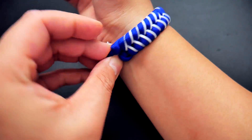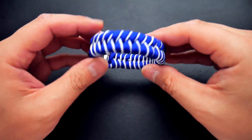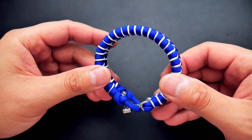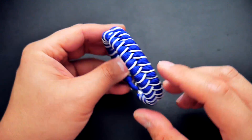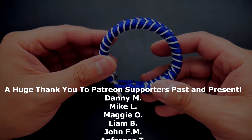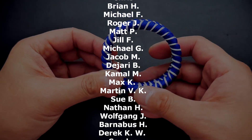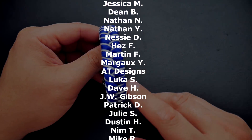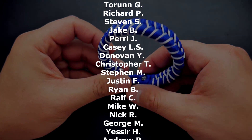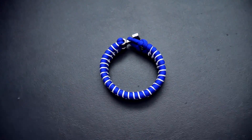There we have it — the stitched fishtail with the Thor's Hammer or Mjolnir clasp. This one turned out pretty nice. Remember: when doing those stitches, don't pull too hard on the micro cord — keep just enough tension to line it up with the fishtail. As always, a huge thank you to my Patreon supporters for helping make these videos possible. Check out my Patreon page via the link in the video or down below. Thanks so much for watching — I'll see you in the next video!